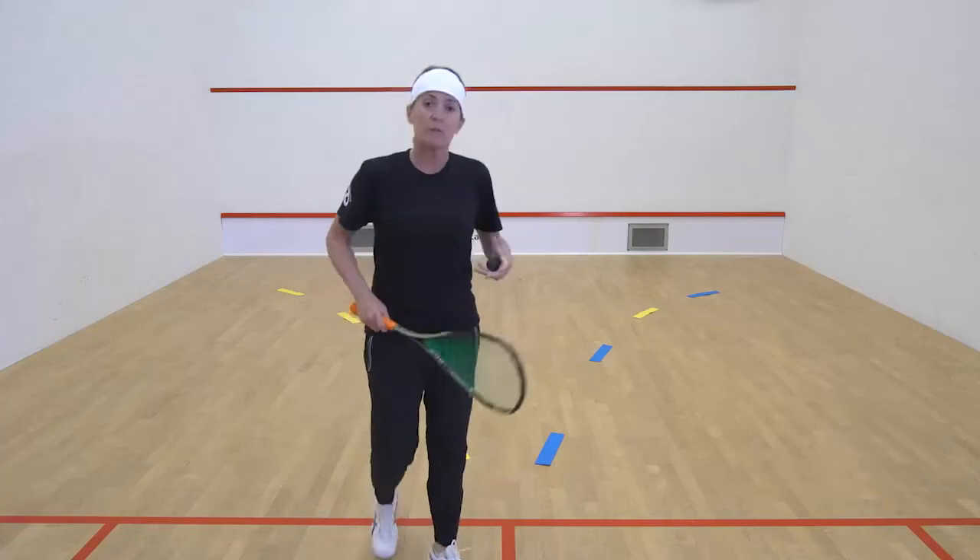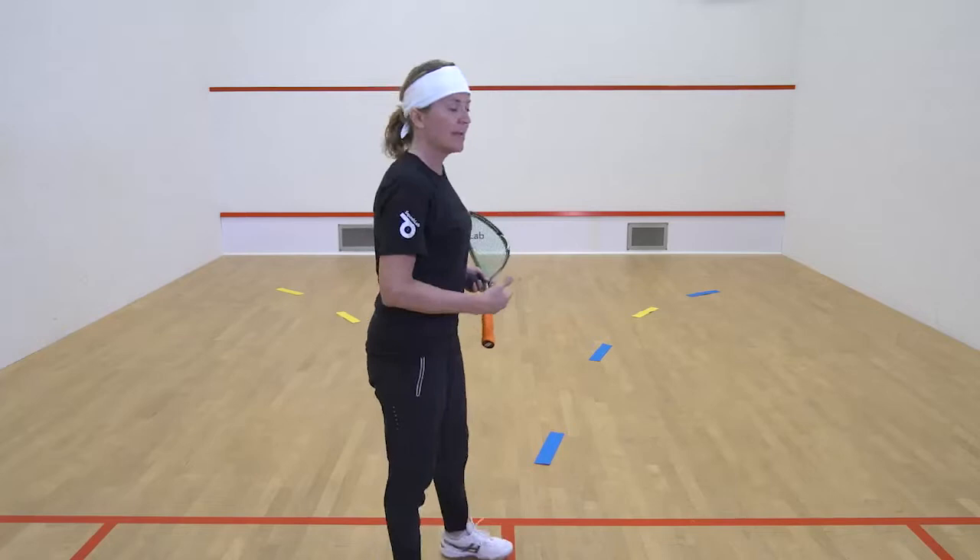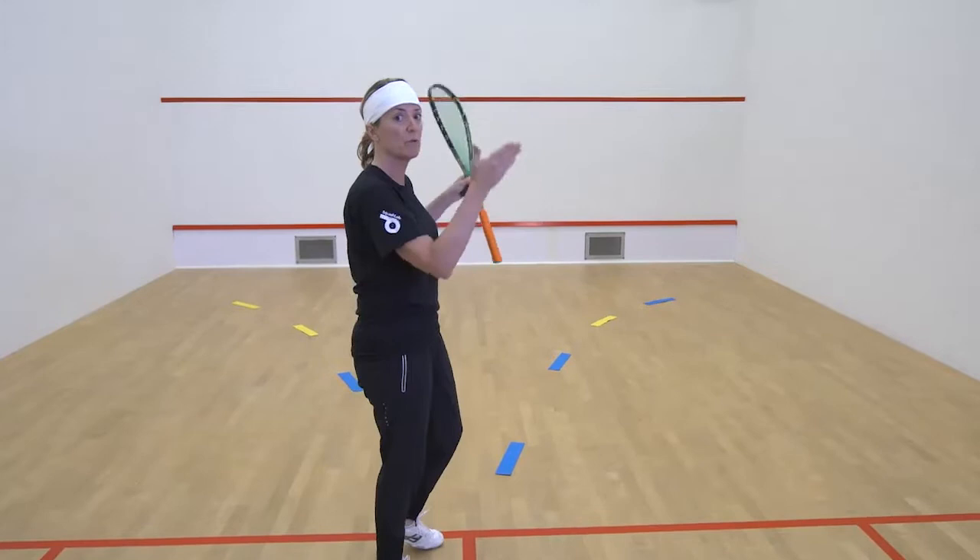We're now going to do a little bit of movement. It's called a front V movement and it's an arc movement. This allows you space when you get to the balls — you're not running on top of the ball and onto the side wall.